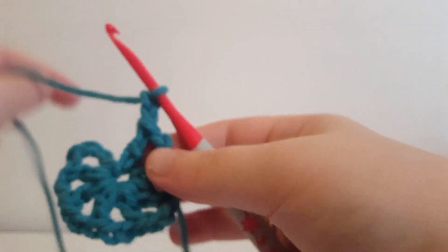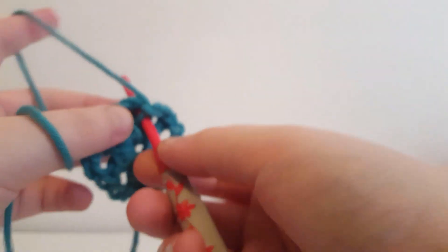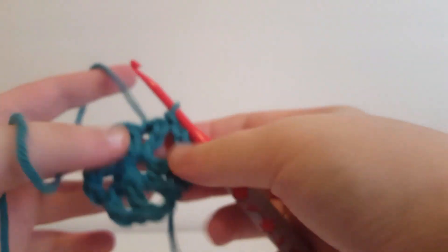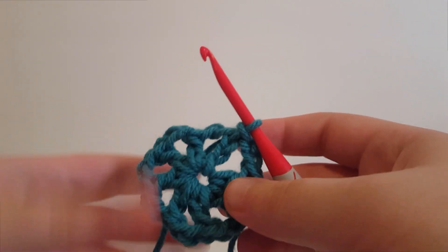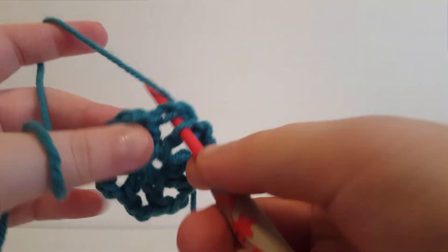We're going to slip stitch into the third chain up, and that completes round 1. To start the next round, we're going to slip stitch over into the first chain 2 space.